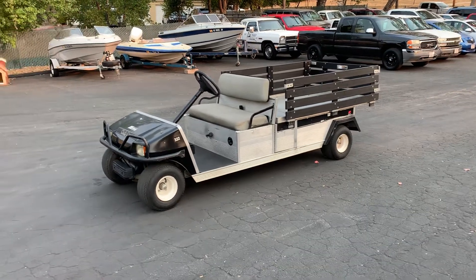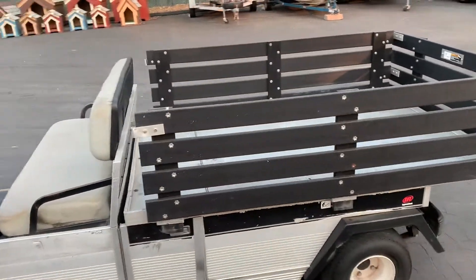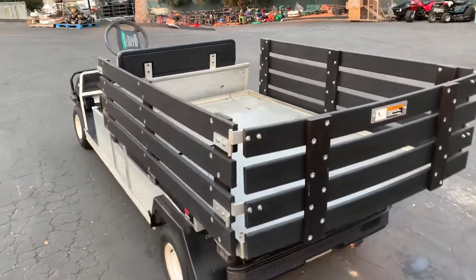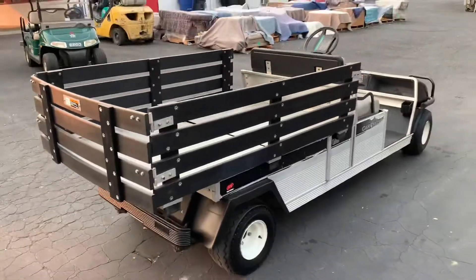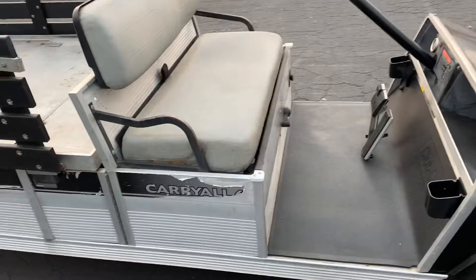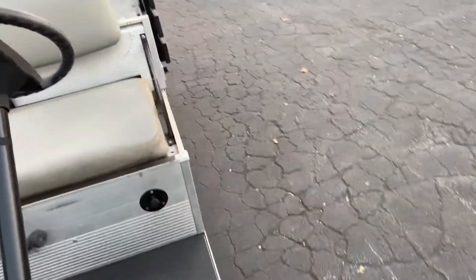This is a video on the Club Car Hauler. It has a six-foot bed, it's a non-dump stake sides, 45 inches wide. It's a gas rig. It's an Ingersoll Rand Carryall, built by Club Car.